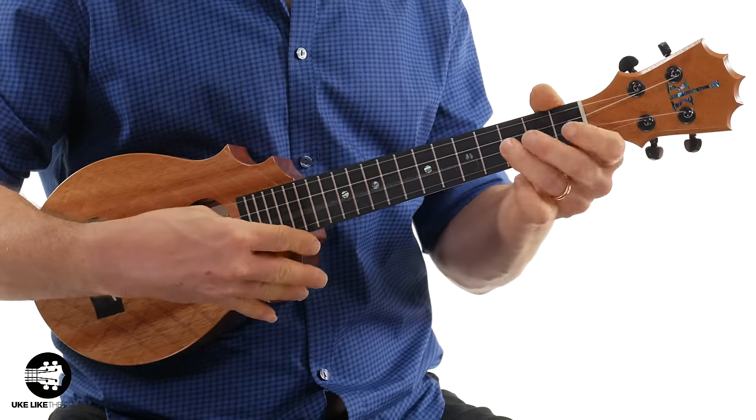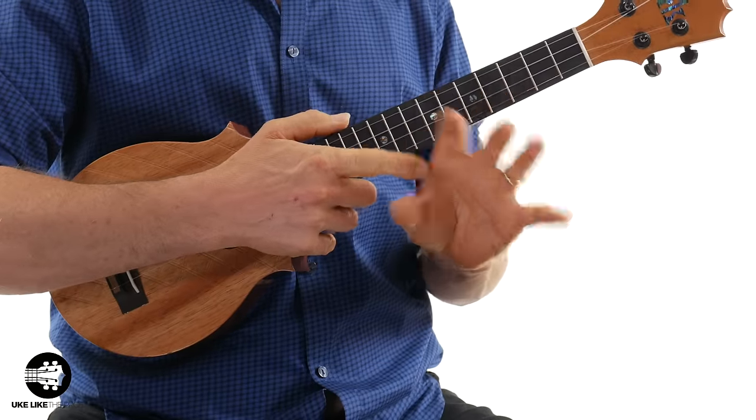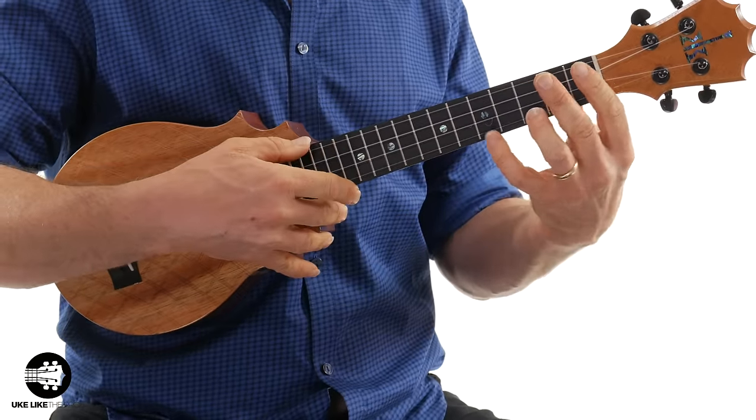First, let's do some scales. Let's say I'm going to use my thumb here. I've noticed that the pressure is coming from my forearm and right around here.